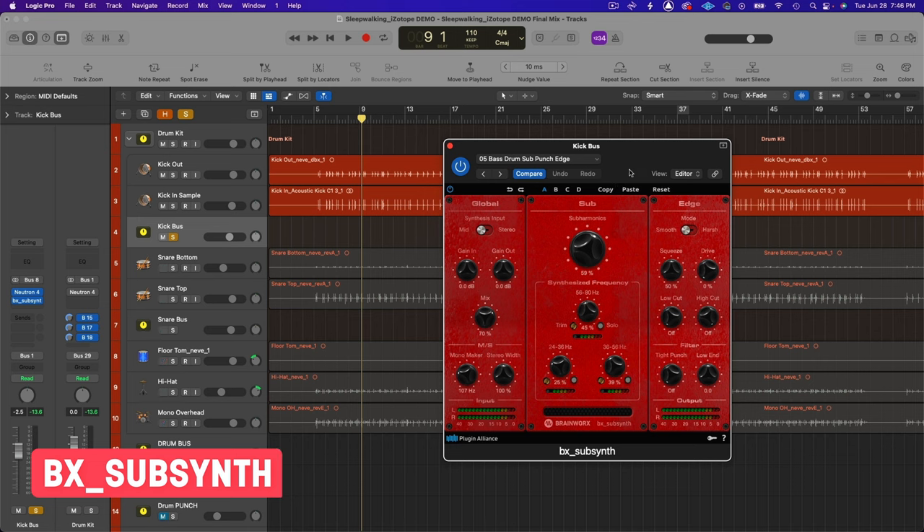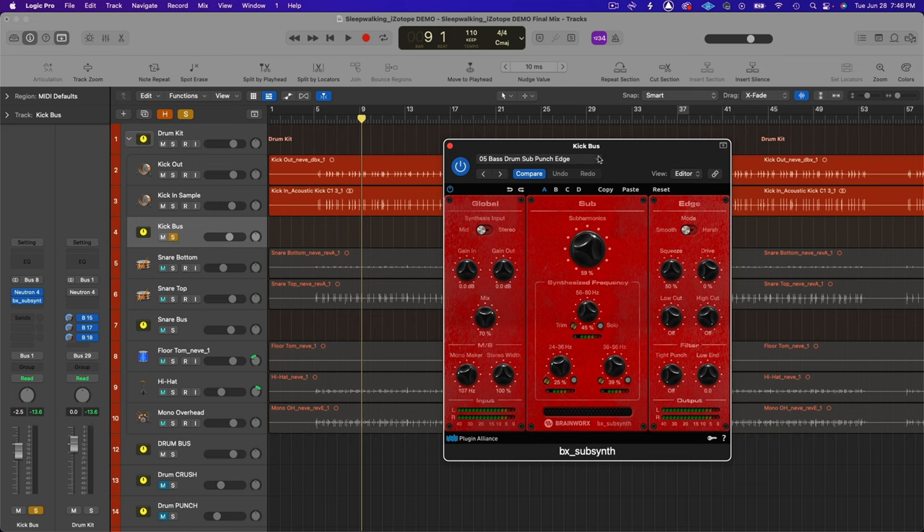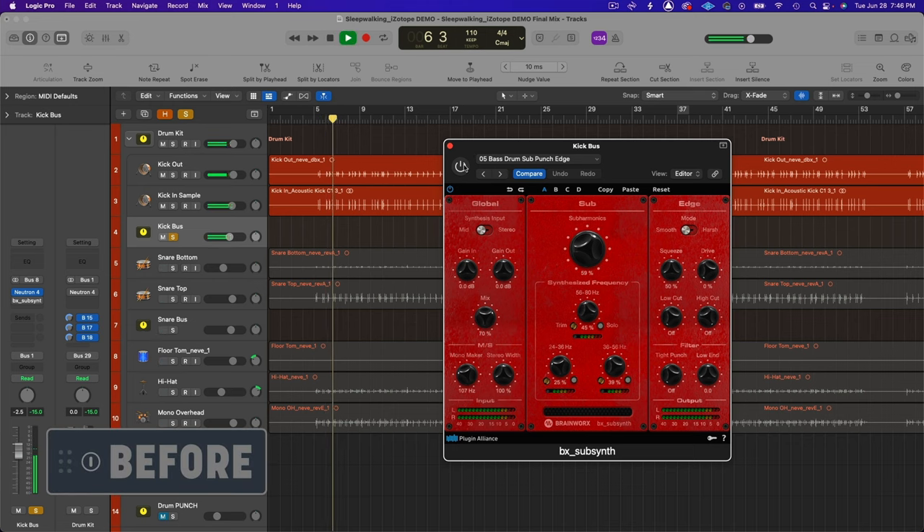That's it for Neutron 4. The next thing I did was add a little sub frequency harmonics using the BX SubSynth to add a little more power to the kick drum. Sometimes just using EQ doesn't really give you the kind of energy you want from your kick drum, so adding sub harmonics with a plug-in like this can really help. I used the preset 'bass drum sub punch edge' and it just adds a little more girth to the kick drum.